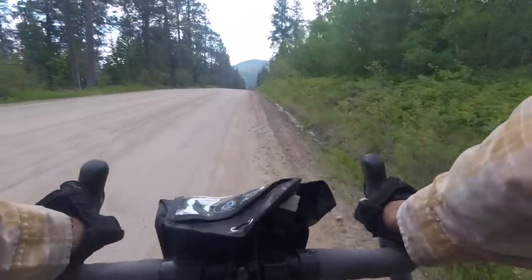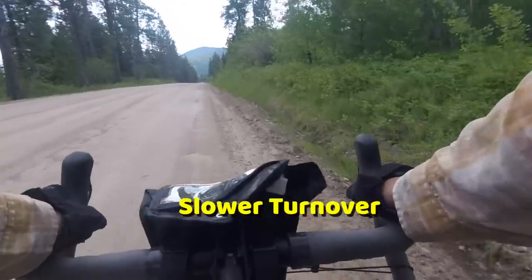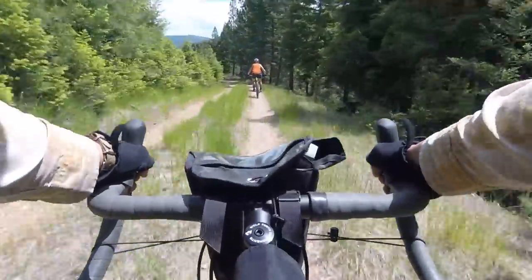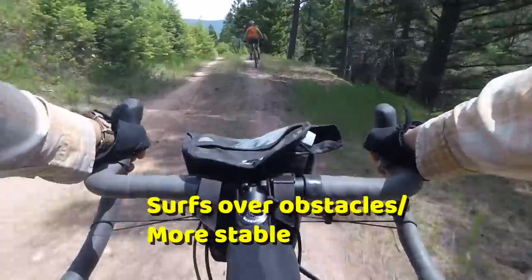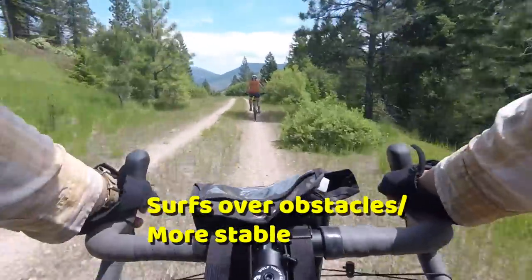Another thing I noticed is that the bike has what I'd call a slower natural turnover. If you're standing and climbing and throw the bike left and right, it wants to destabilize at a slightly slower rate — it's a little more stable and takes more effort to throw side to side. That's not necessarily good or bad, just different. And lastly, when descending on rough stuff, the bike had a sensation of surfing over the terrain rather than being slapped around when hitting rocks, making descending quicker, smoother, and less sketchy.